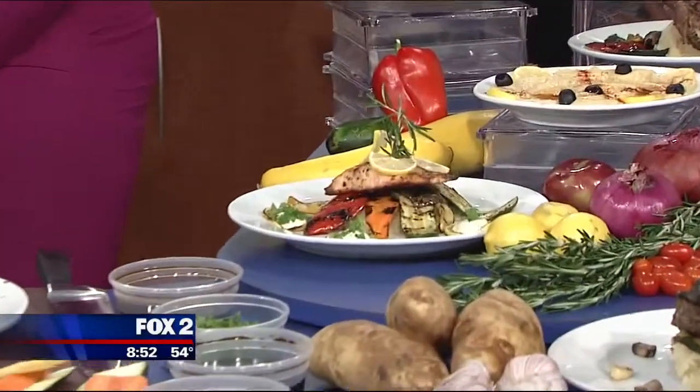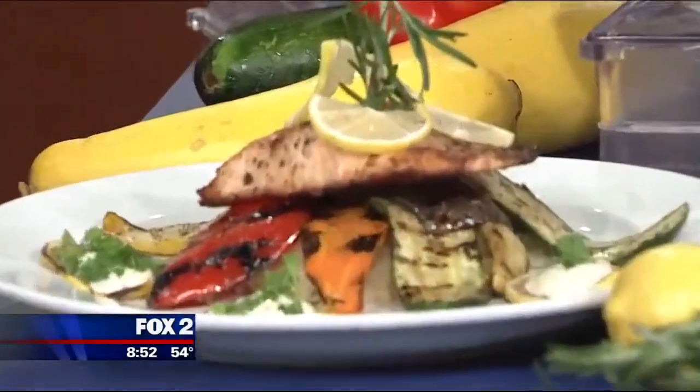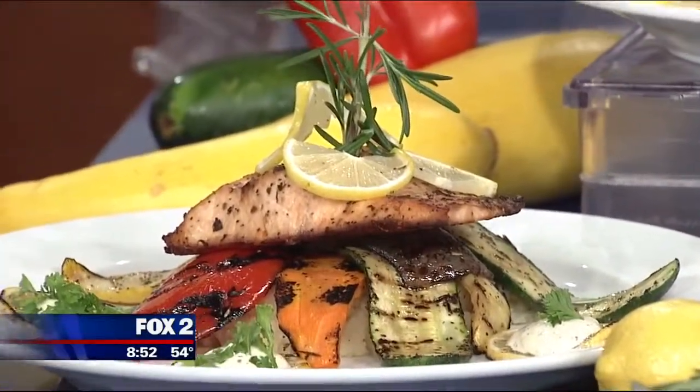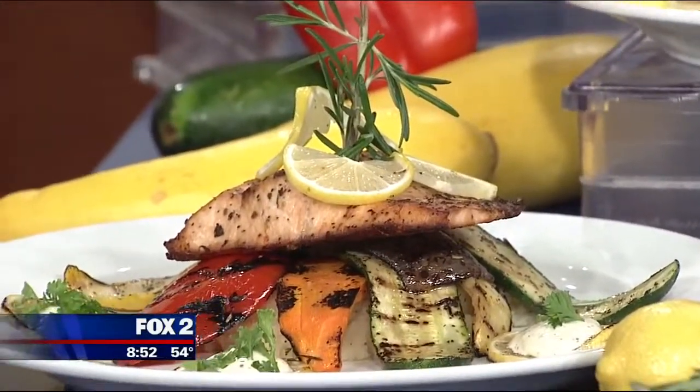Let's go back to your salmon real quick. What type of salmon — are we talking sockeye, coho? Does it matter? This is your regular wild salmon. Wonderful. We're going to let this finish up and then we'll be back. All the recipe information, we'll get that up at myfoxdetroit.com. It's going to be a great time — we'll taste this.